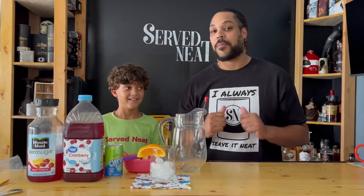Hey everybody, welcome back to Served Needs. I'm Anthony. And I'm Anthony. And today we're going to be doing a sangria — not alcoholic, of course. Of course. So let's start.